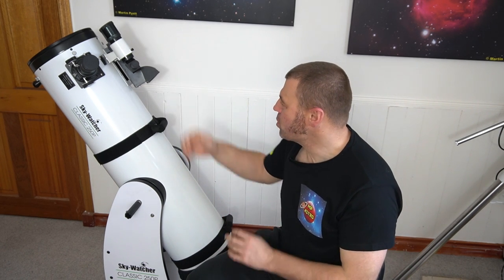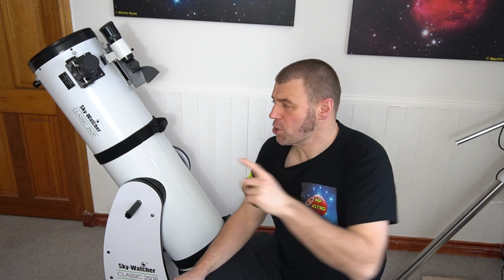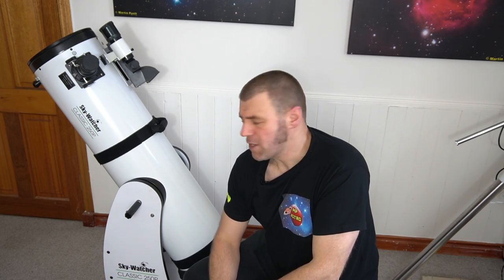Hi everyone, my name is Martin and welcome to another great edition of MP Astro. Do you remember me super tuning this awesome Skywatcher 250p Dobsonian reflector? If you've not seen that video, please check it out at the top. I did super tune this telescope and try to maximize its performance.